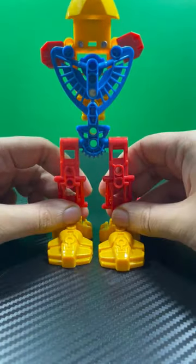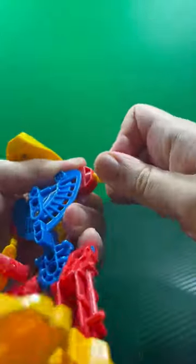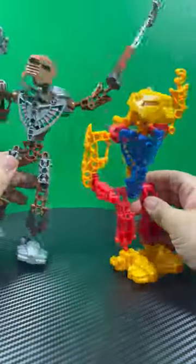The legs were easy to connect to the body, but the arm connection system felt like I was going to break the peg — but it too connected to the character's body eventually. Based off the head, you can see the creators of this bootleg took inspiration from Onewa Hordika.